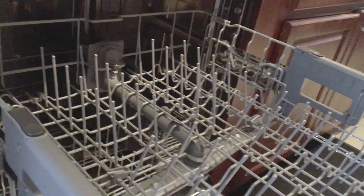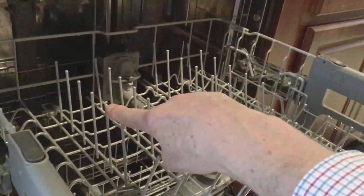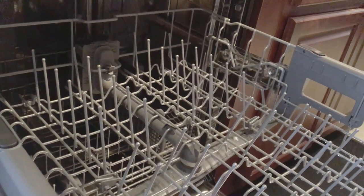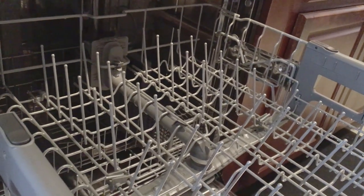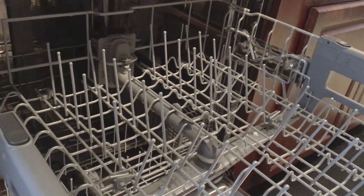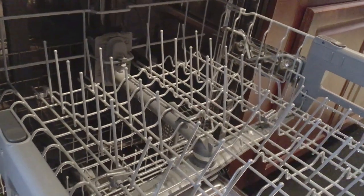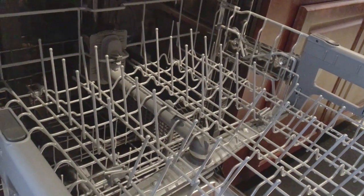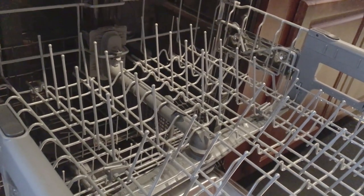Some other things that are interesting are these tines — some of them fold down. So if you've got a large pan, or just for whatever reason you need more of a larger flat space, you can flip those down. I'll show you how that works. You just flip them down as you need them, and if you don't, you flip them back up. Works really well.